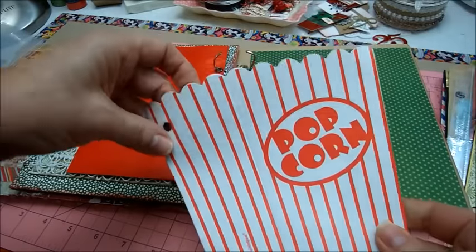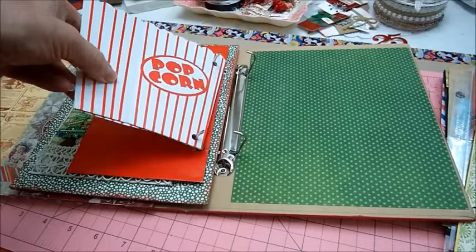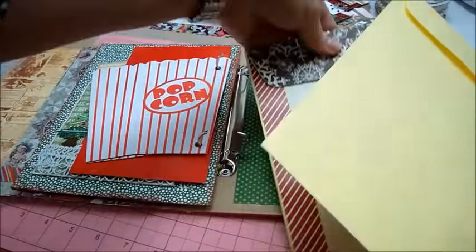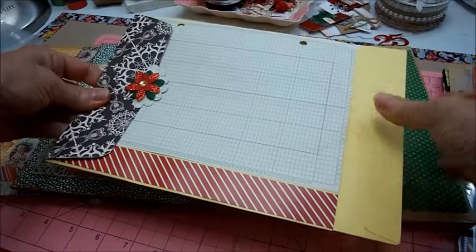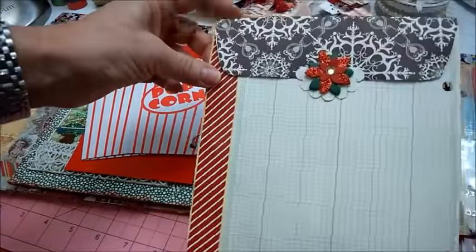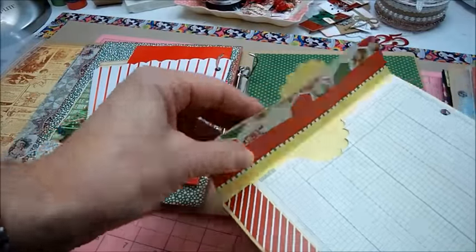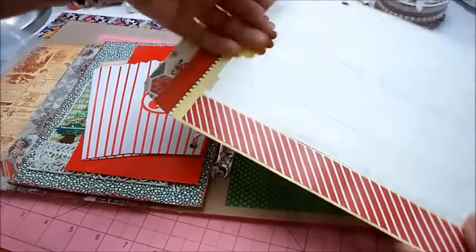Empty popcorn container — I always love to use these when I can remember, but I love popcorn. And then this was an envelope that I just got at the office supply store. What I did is I cut the bottom off and then sealed it, covered it with some ledger paper, some washi along the side, and covered the flap with some paper. Added a poinsettia sticker and now I've got tons of room to put stuff inside.